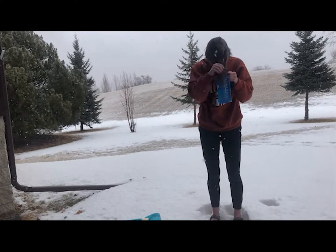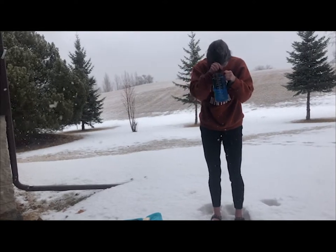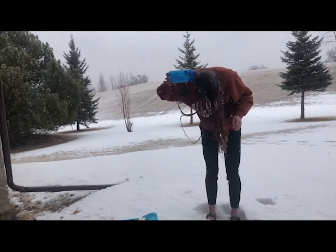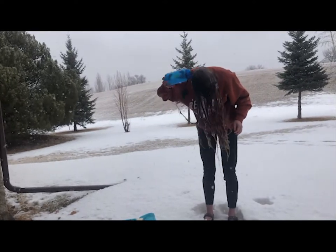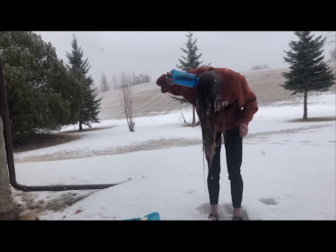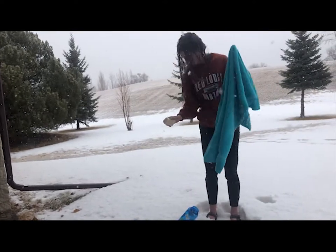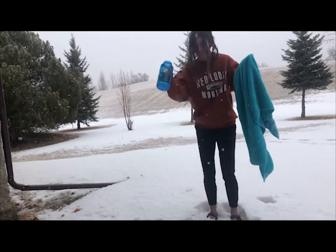And here we are with the final rinse. I shove all my hair in there and give it a good final shake. Most of the conditioner comes out that way, and then to get the shampoo out, I just pour some water over my head. With the remaining water, I dump it onto the towel and rub some soap on it to use as a washcloth to wash off my body.